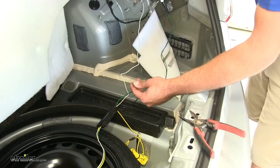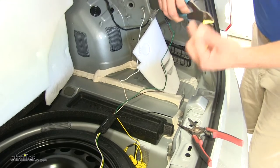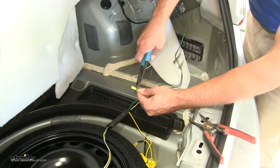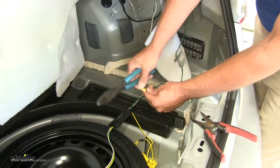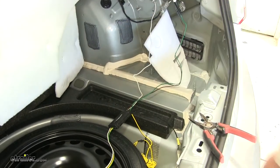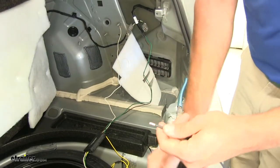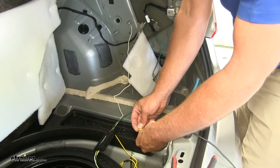The one last connection we need to make over here is going to be for our power wire. Closer to the front of the vehicle but in the trunk, you're going to find the battery. We'll use our standard butt connectors and get that crimped on the black wire coming out of our box. Then we're going to strip our 12 volt power wire back, twist it up, and get that added to the other side of that butt connector.